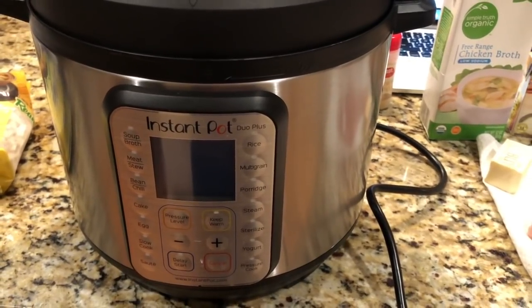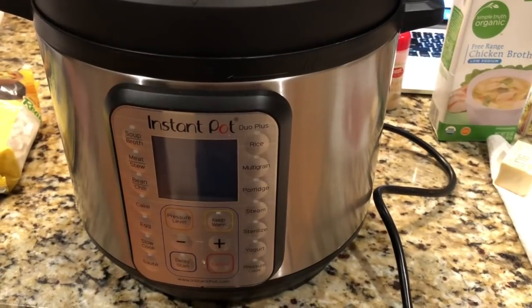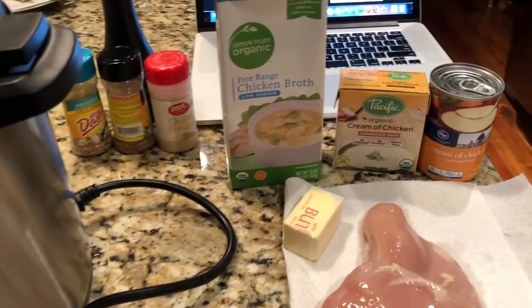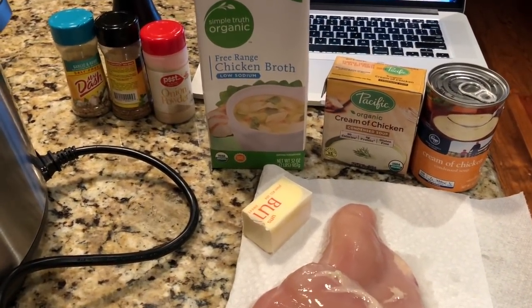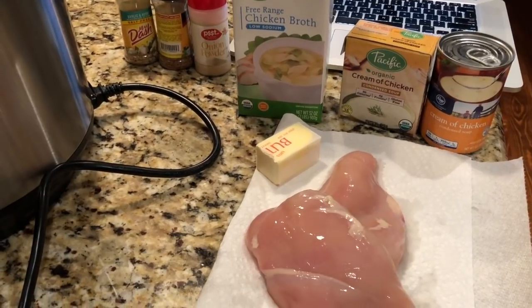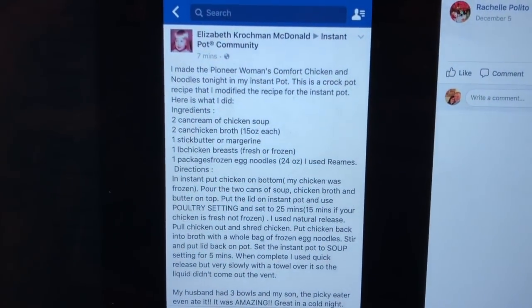Hey, this is Stacy from Let's Cook Y'all. This is my very first attempt at trying a meal in my new Instant Pot — hopefully it will come out. I've done the pressure test, I've done one cup of rice, and I've steamed some pre-made frozen pot stickers. All of those have worked, so for supper tonight we are trying an easy recipe I found off an Instant Pot group on Facebook.